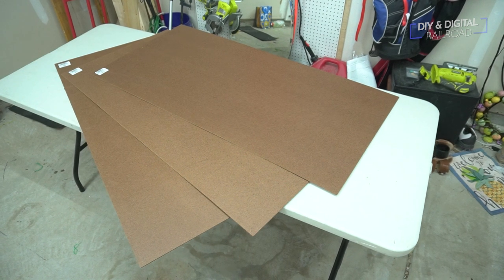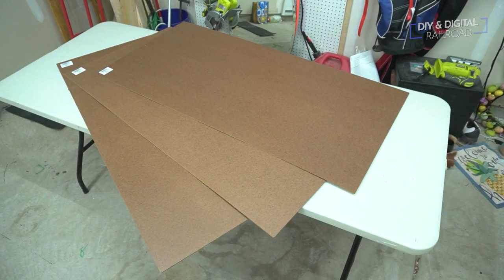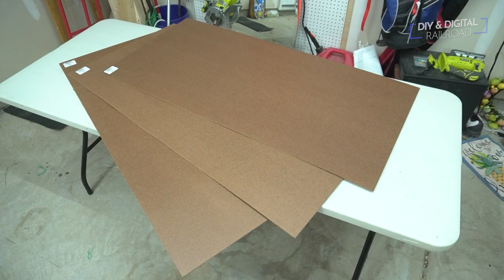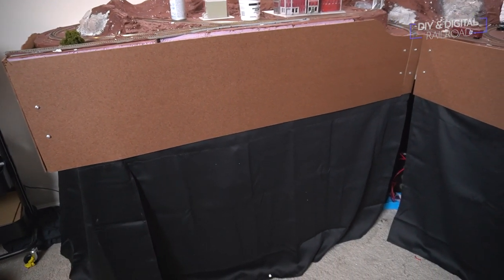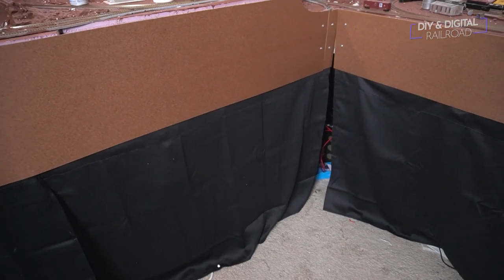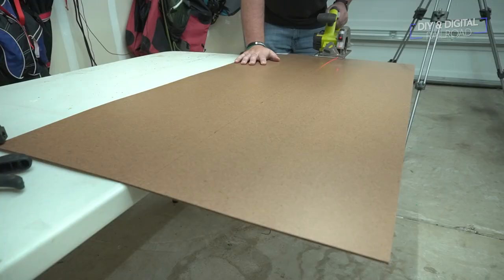I picked these panels up from my local Home Depot and they had them available in two-foot by four-foot sections which made them easy to haul. If you have the ability though, they do come in four by eight sheets. For my layout, I wanted a fascia panel that was one foot wide at its absolute maximum, which in my case meant the elevation of the town on my layout. So I started by cutting my fascia boards into one-foot wide strips.